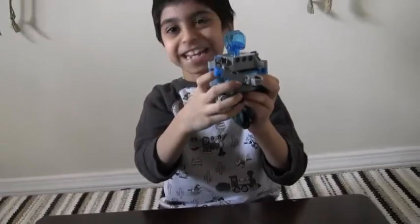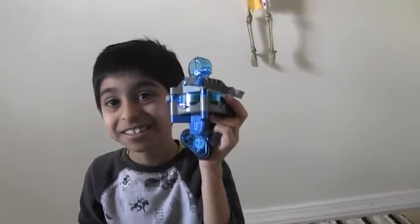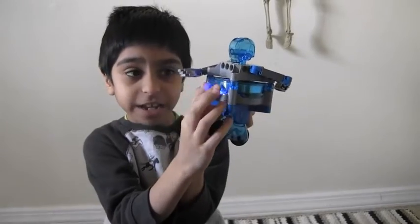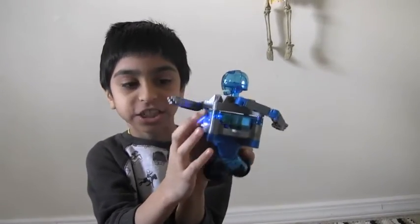So, there's a secret in here. There's a hidden something over here, and it's called a gyroscope.